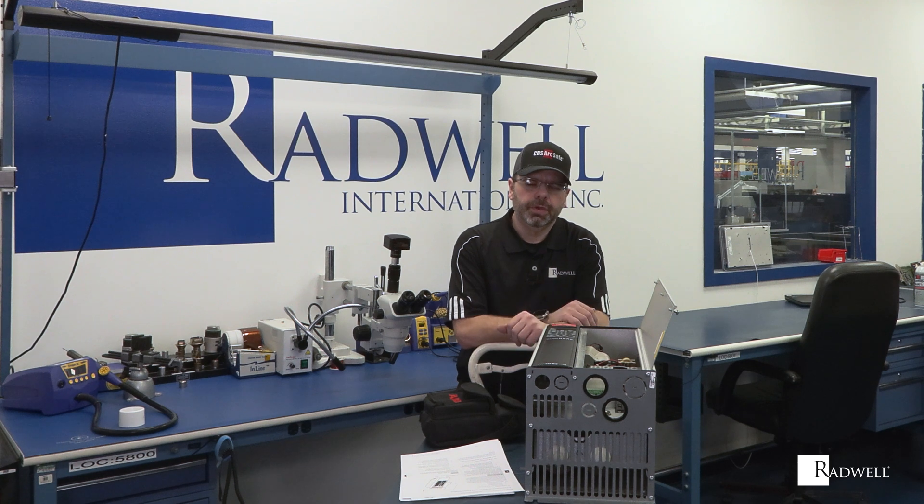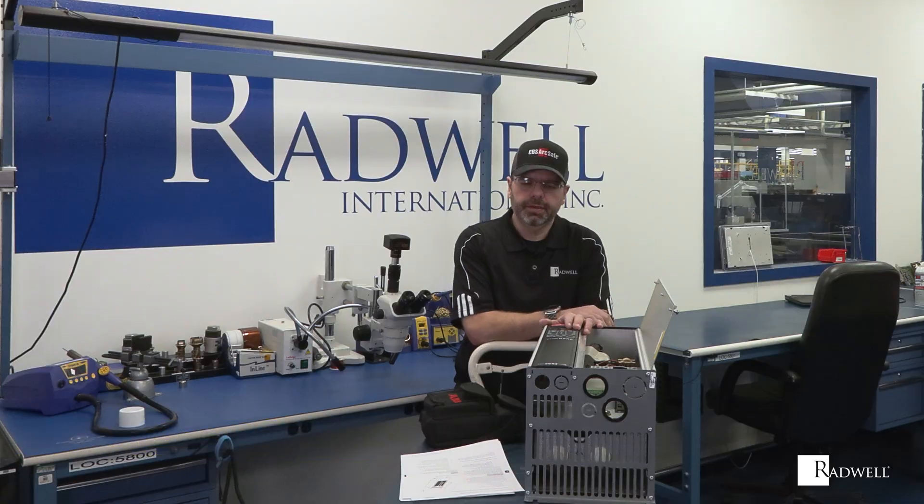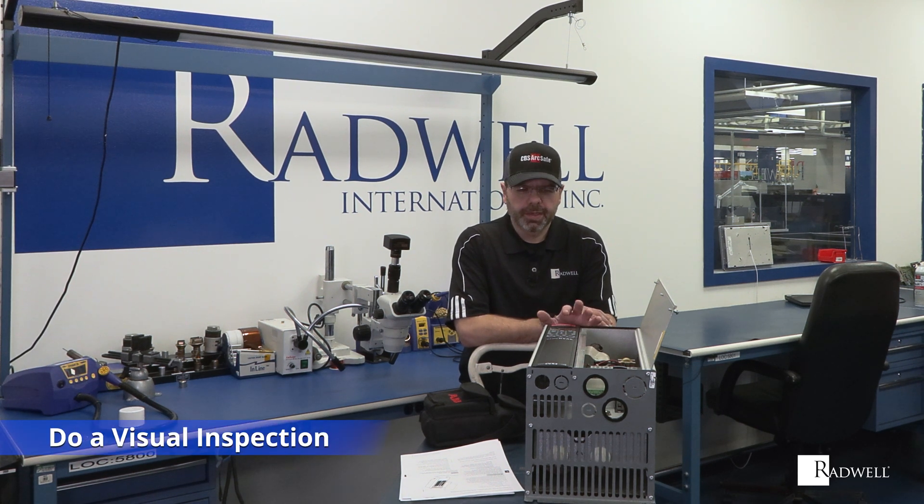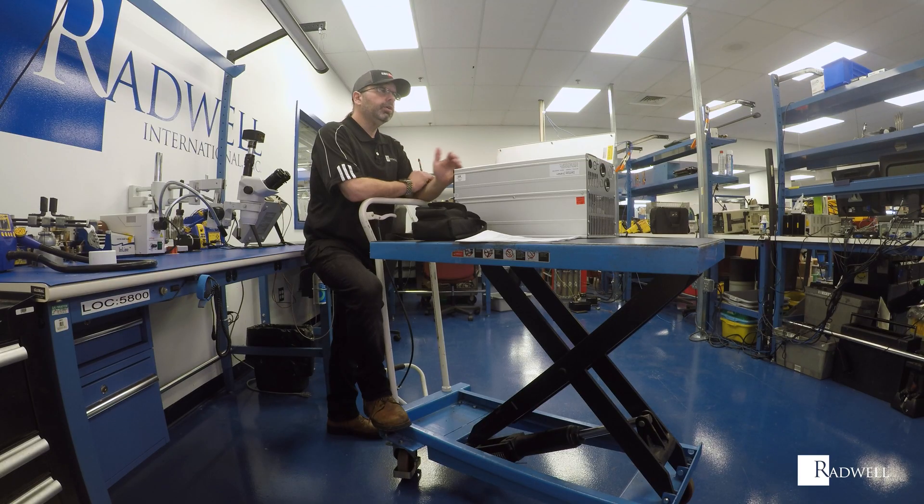The first thing you want to do is check the drive diagnostics. This particular drive has an HMI screen that can give you in-depth diagnostics. Some older drives may only have something as simple as an overcurrent LED, but always check diagnostics first. The second thing I always do is a visual inspection — it seems basic, but look at the installation: is it dusty, dirty, are there clogged filters or bad fans?